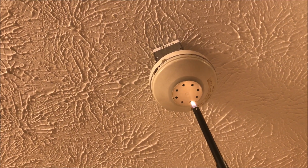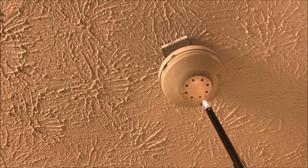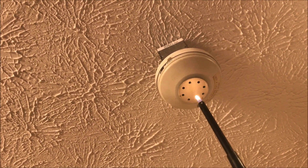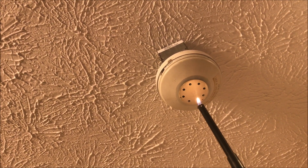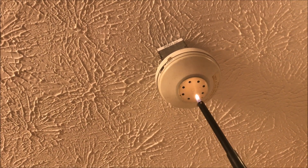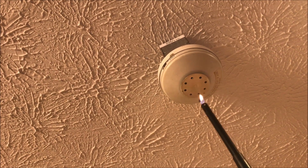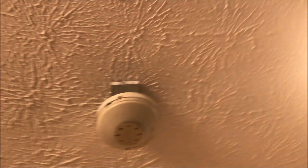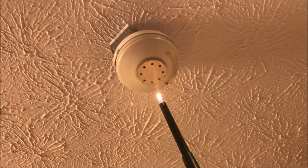Just wait for the flame to heat up the detector. I might jump when this happens because it scared me last time. Oh — I don't really know how well you can see it, but something's smoking, so that's kind of fun. It may just be the paint, but we'll keep going.